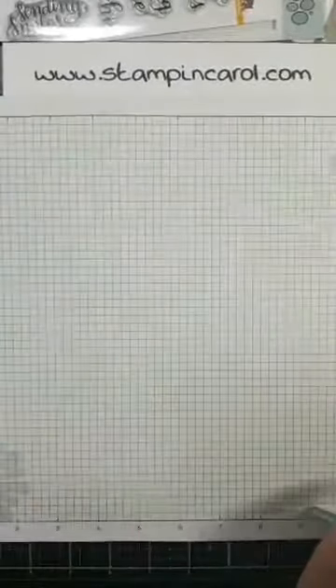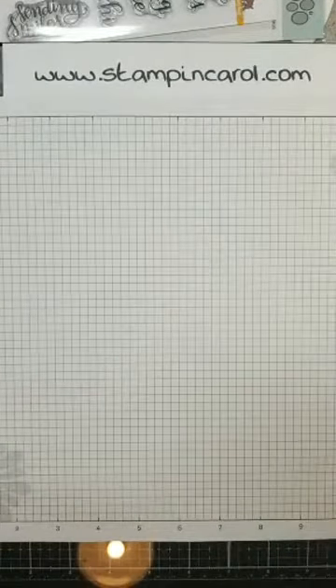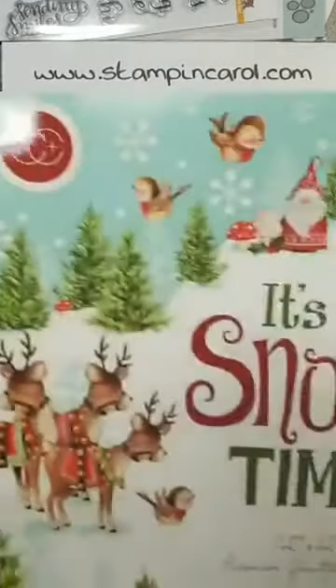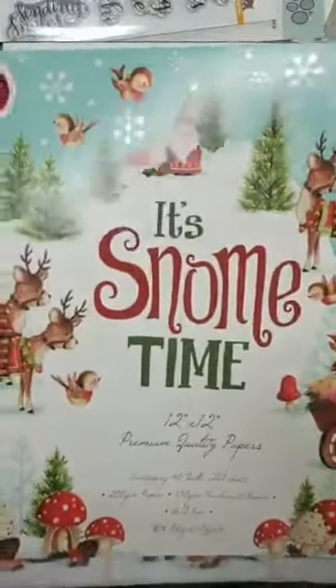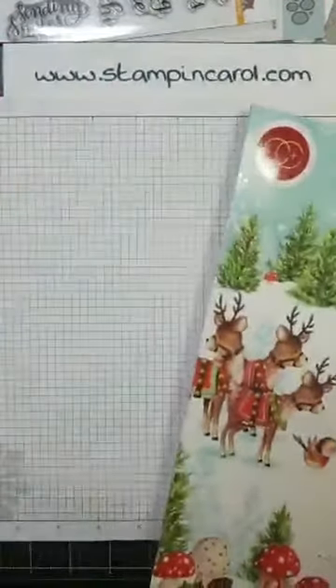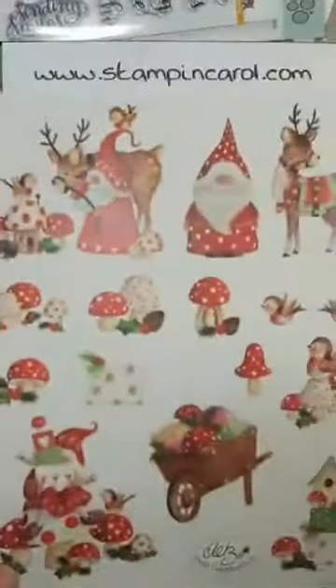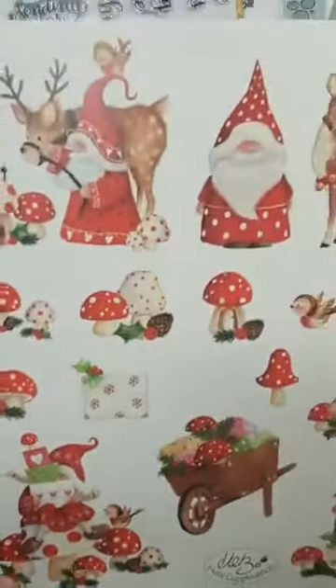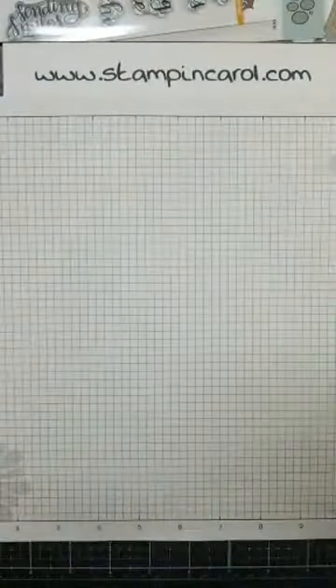The other paper that I ordered — let's see if I can flip it. This is it. It's Gnome Time. Oh my gosh, it is hilarious. I've got to show you the inside of this cover — Santa gnomes! Those are so cool. I will be playing with this one soon.